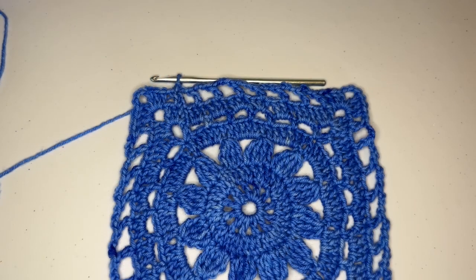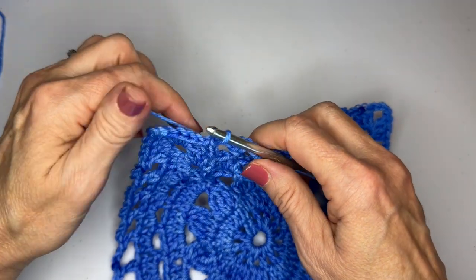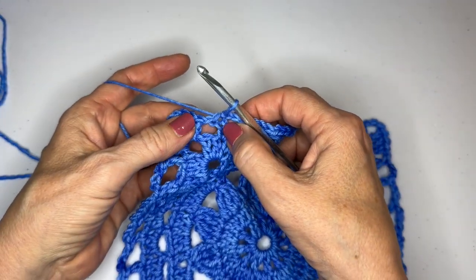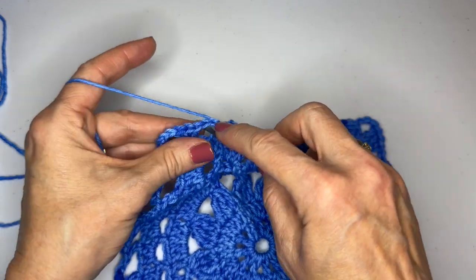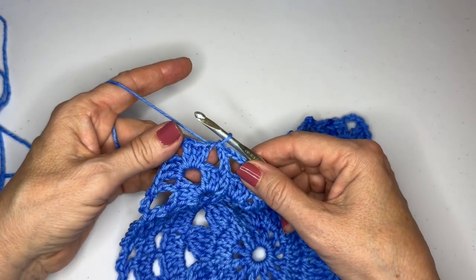Round eight is one of the easiest rounds we're going to do, because all we're going to do is granny stitch in each chain space — even the chain ones — and in each corner we're going to granny stitch chain three granny stitch. To be in the right place again, we can't do our granny stitch in a space if we're sitting on top of a stitch, so we have to get into the right space. We're going to slip stitch into that chain one space — that puts us in the right location.